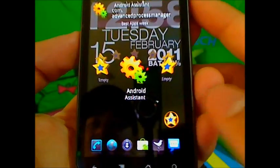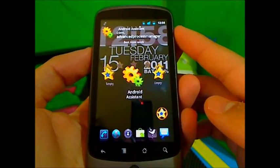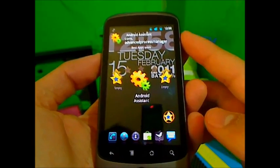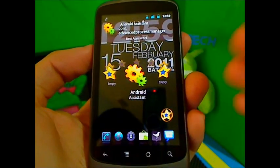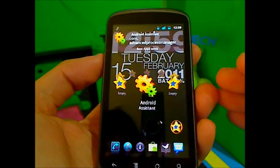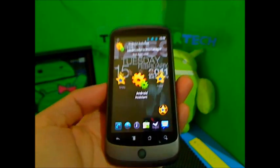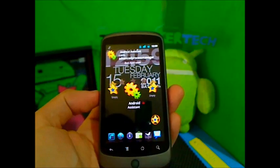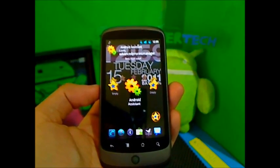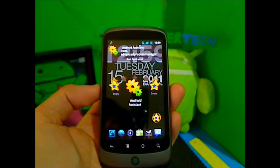Android Assistant is a really good application — it's free and I highly recommend it for first-time Android users and beginners, though even advanced users will find it useful. It'll save your battery, let you monitor what your phone is doing, and more. Please rate, comment, and subscribe. New videos every Monday and Thursday — check out AndroidRain.com as well. See you guys!